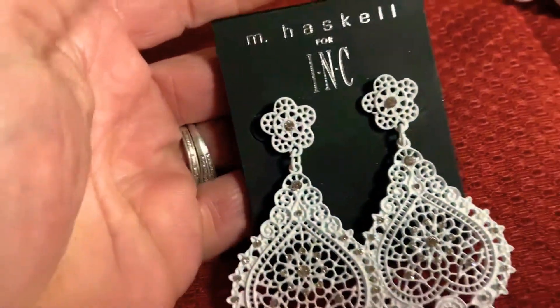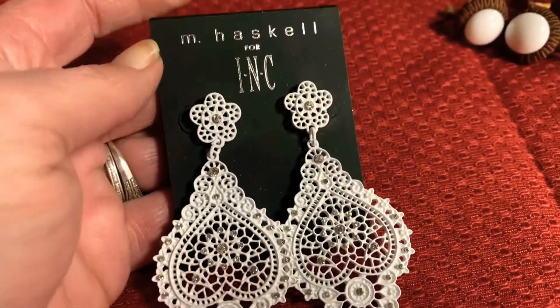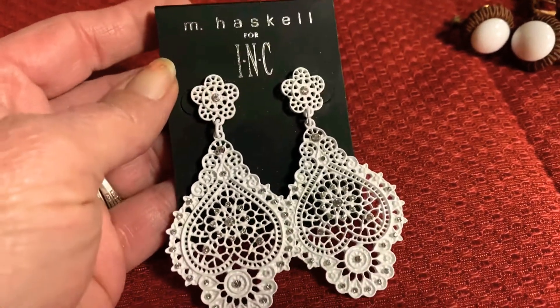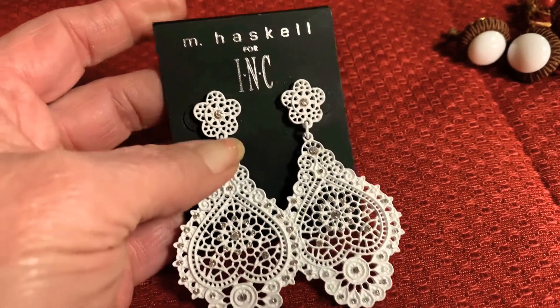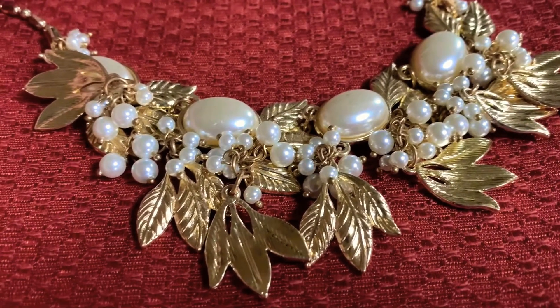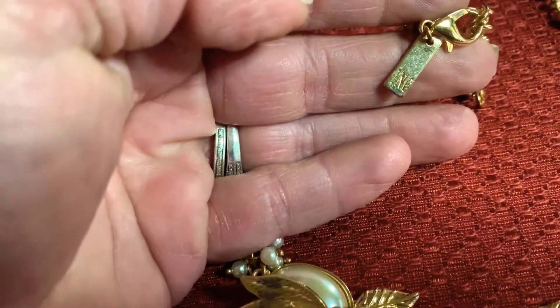Now I'm going to show you some modern pieces of Miriam Haskell jewelry. Miriam Haskell is no longer owned by the family but they are still in business. This is Miriam Haskell for INK — a pair of earrings. And this is the necklace — Miriam Haskell for INK.